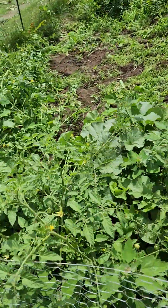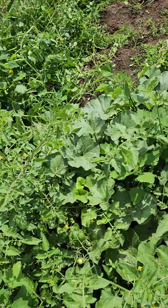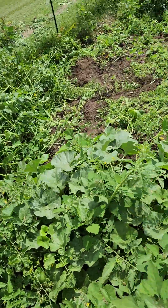And I was looking at my cantaloupe. I went in — cantaloupe — and I found five cantaloupe growing, which is awesome.